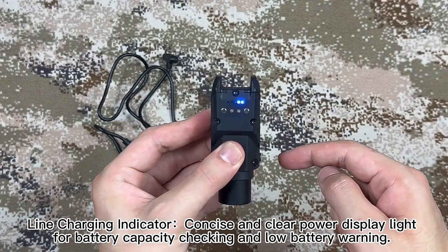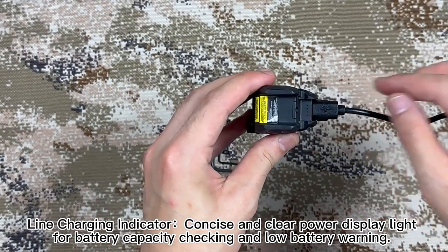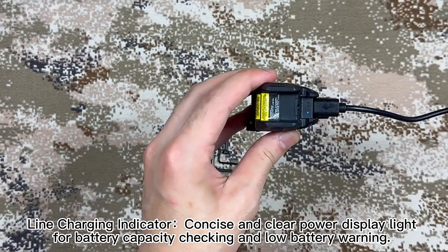Line charging indicator. Concise and clear power display light for battery capacity checking and low battery warning.